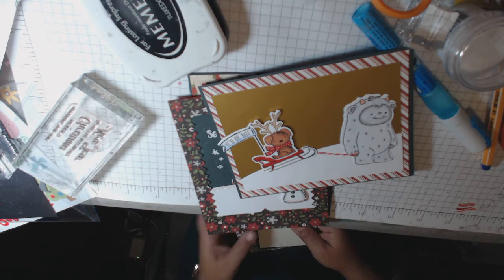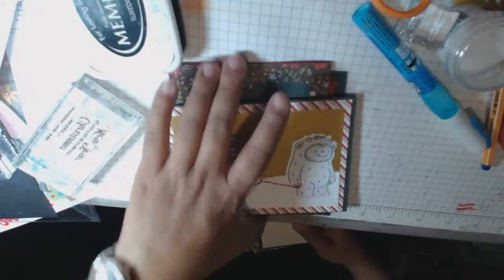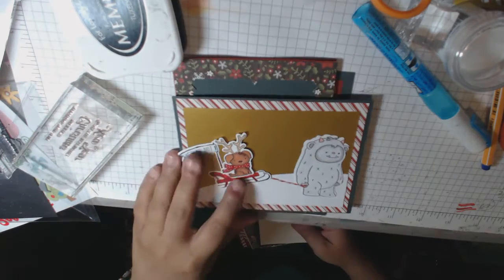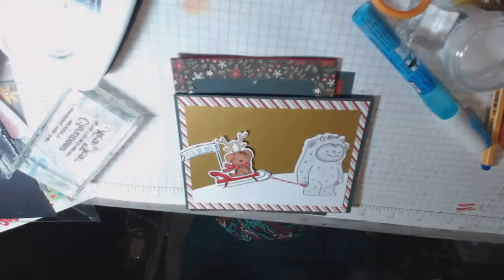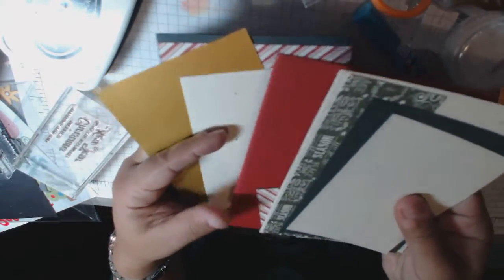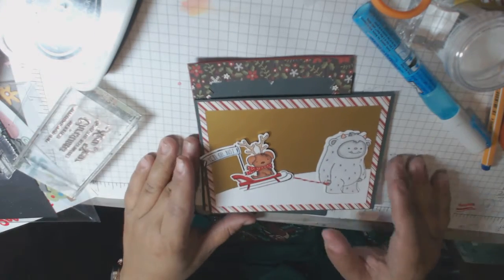Hi everyone, this is Cindy's Coin at the Heart and I'm back with some more quick cards in the home stretch. I needed to make a quick video for this card share because these cards are actually going out today with gifts. So these are the card bases I have left, so I can make three more cards with these ones right here. That's going to be next on my list of things to do.